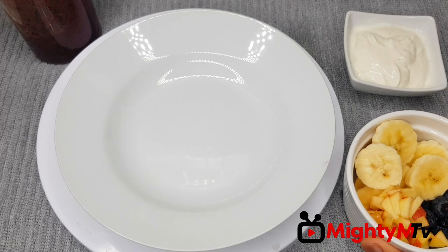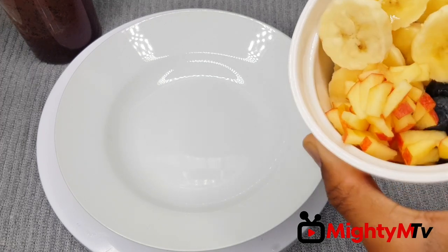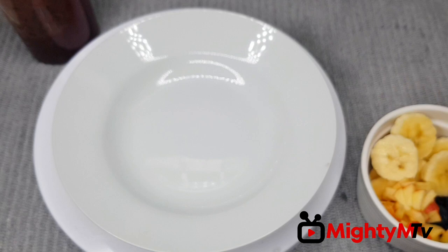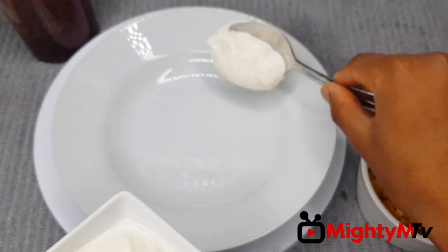Now I've got my ingredients prepped — I've got some blueberries, chopped apples, and slices of banana. And I've got some yogurt as well. I'm going to add a dollop of yogurt right there.